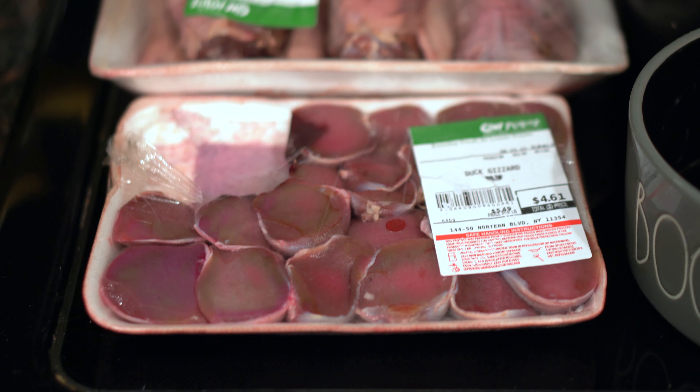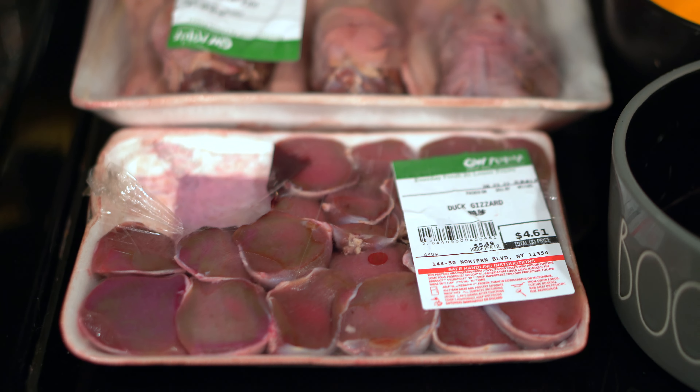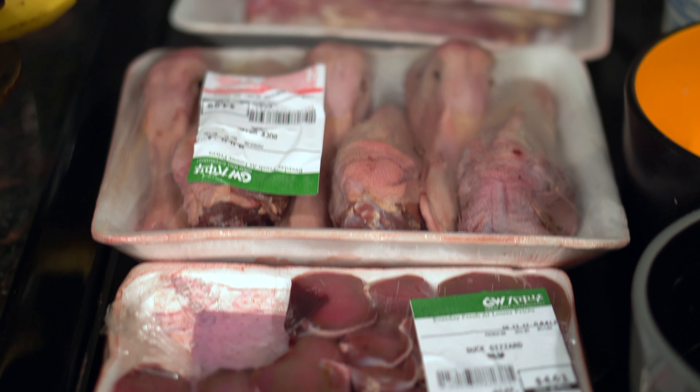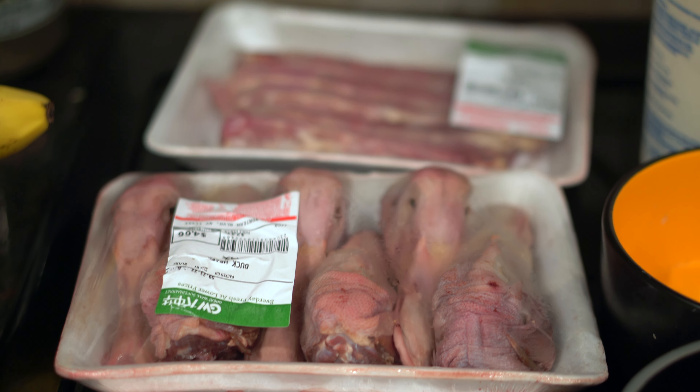We found some various duck parts at an Asian supermarket in Flushing, New York City. So we will show you what a meal like that looks like for our dogs.